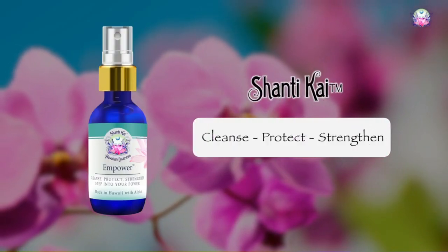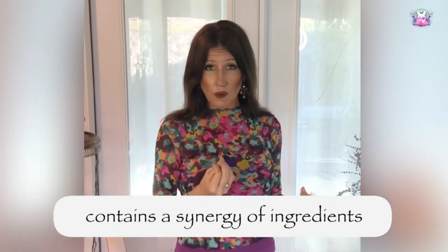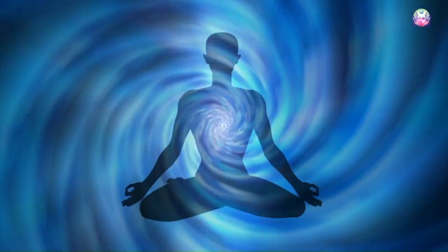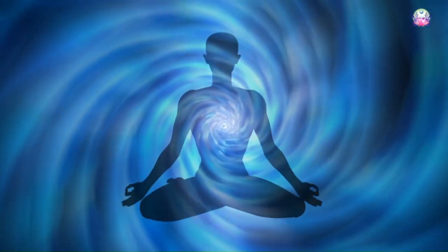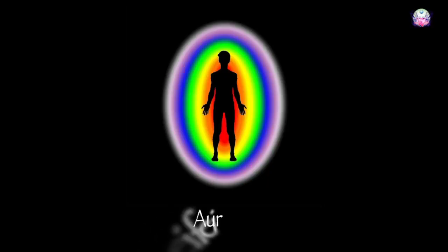It has the cleansing function, and it has a synergy of ingredients in it for helping to protect and shield you. Everyone tends to leak energy in certain situations, but it does have a synergy of ingredients specifically designed to help seal parts of your auric field that would cause you to otherwise leak energy unnecessarily.